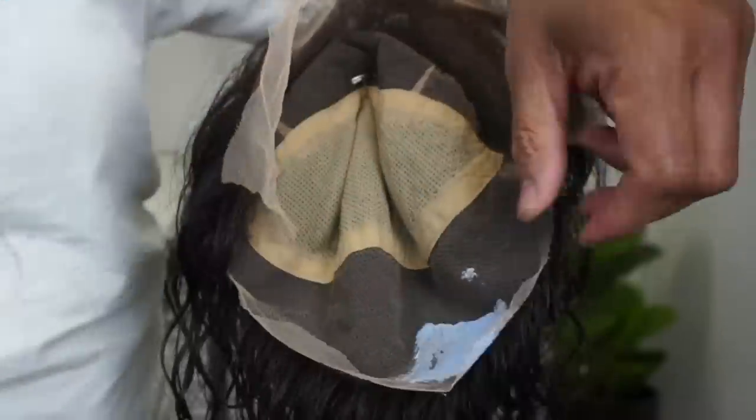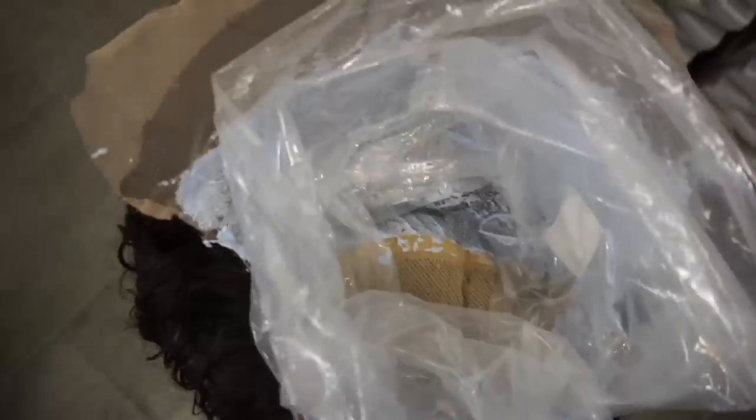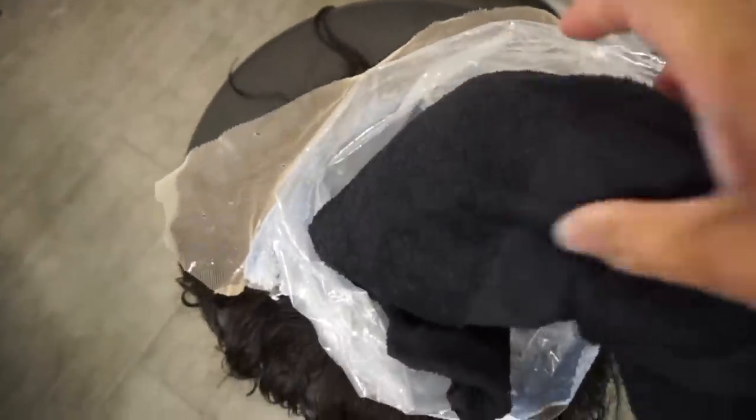Now I'm going to bleach the knots. If you notice, I don't have the wig pressed against anything. I'm going to layer it with plastic, stuff it with a towel, and roll it over so that gravity does not take control of the bleach and cause it to bleed.